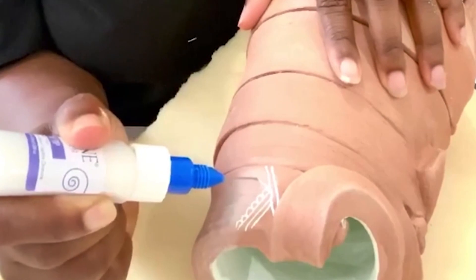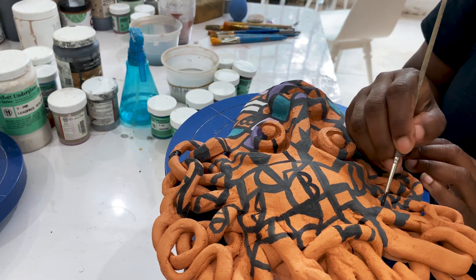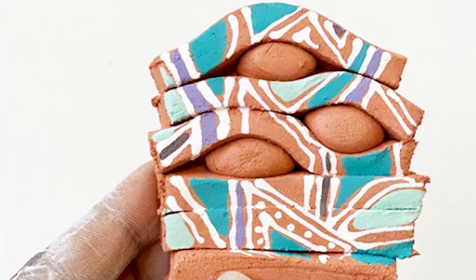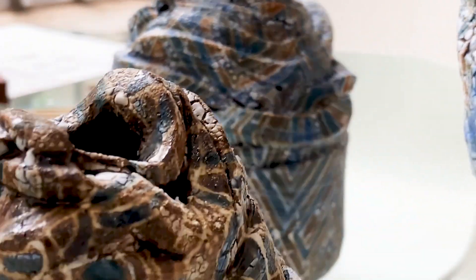I'm using wax on the clay in addition to underglaze as well as glazes and other washes to create this crackle-type, old, vintage type of effect. I want my pieces to feel that they're aged and they have history and story, even though they're brand new.